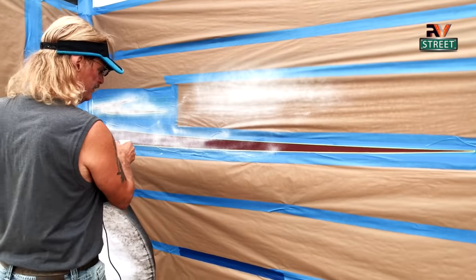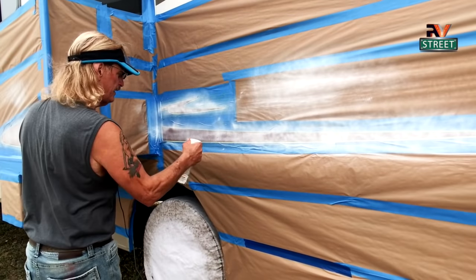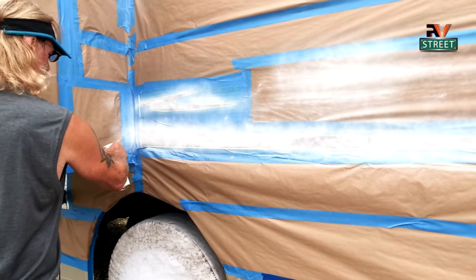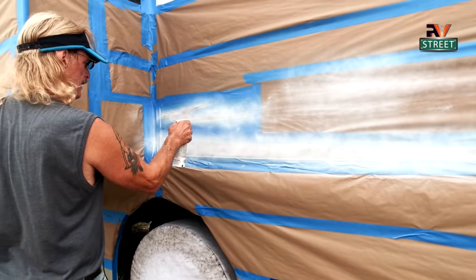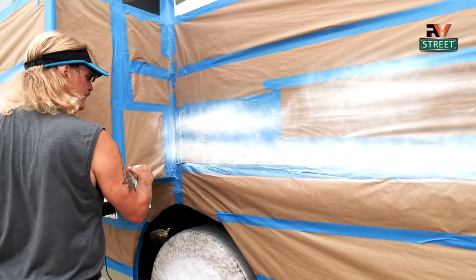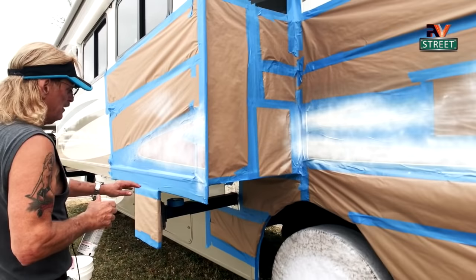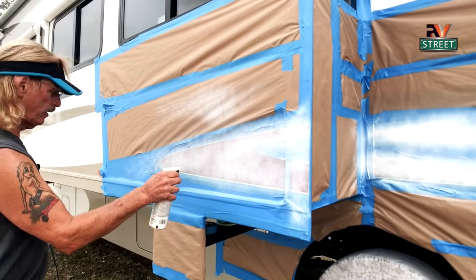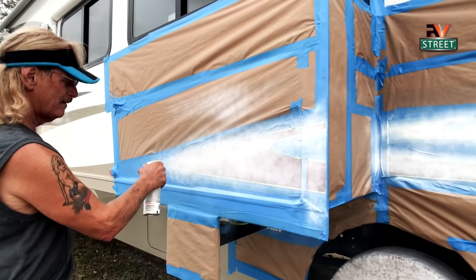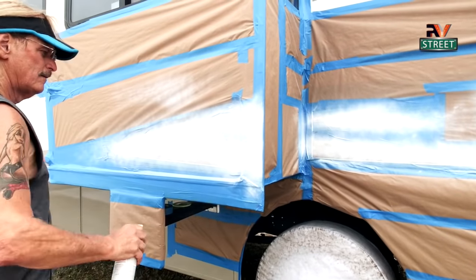Here we go with a new can. You see how smooth that is — look at that fan, that's a perfect fan. Let's go back over here and get this again, and do this one. In about five minutes it's tacky enough where you can come back with a second coat. And that's it.